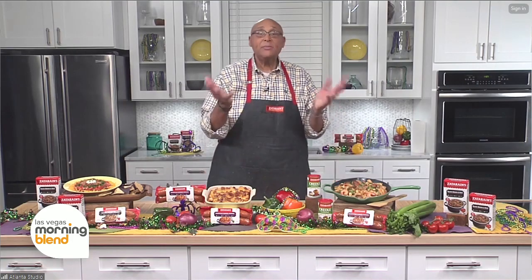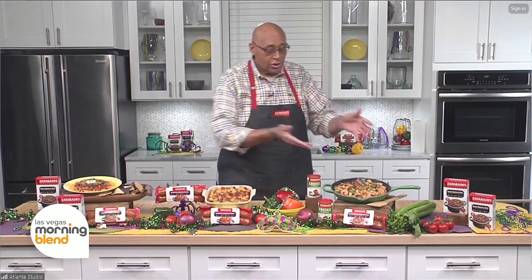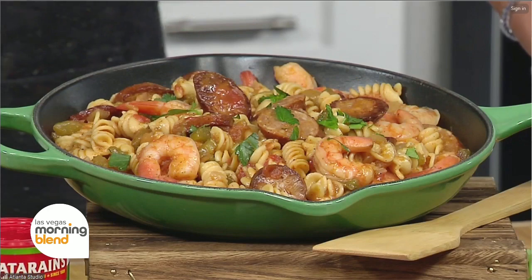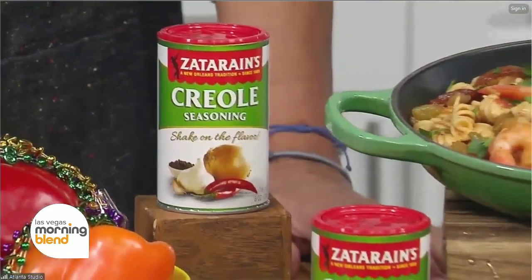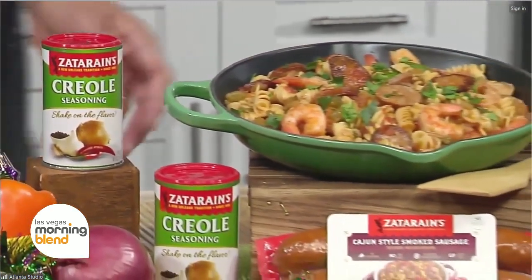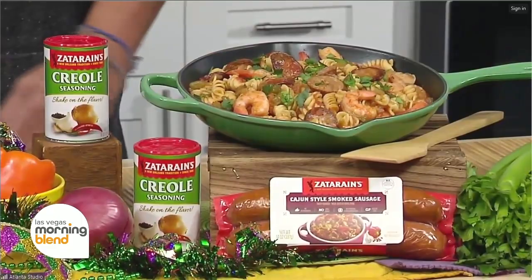Yeah, it's simple. There's a traditional dish in New Orleans called jambalaya, and everybody is intimidated by it because sometimes the rice gets overcooked. So the last thing I have is a pasta laya — you can use any pasta you like. I use the Cajun style smoked sausage in it and threw in some shrimp to keep them company. This way, folks who are intimidated by cooking rice can just make themselves a pasta laya.